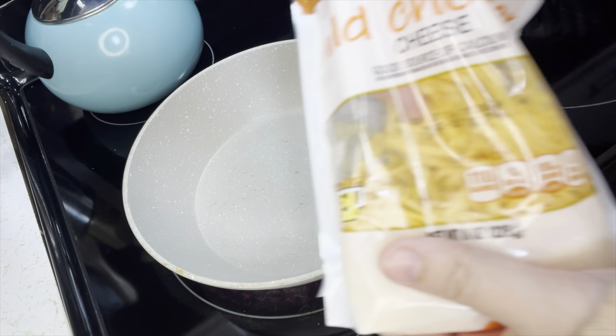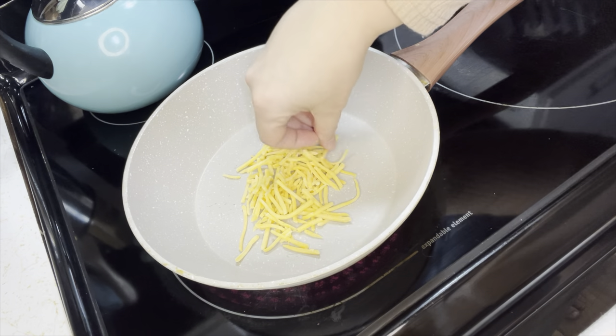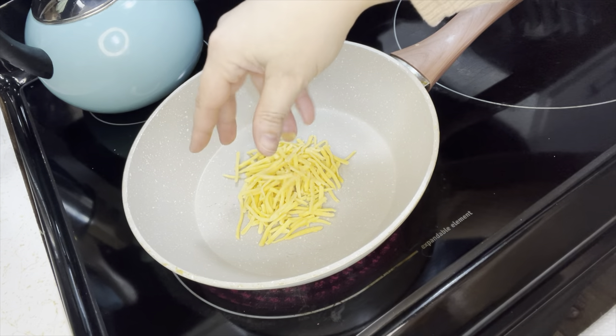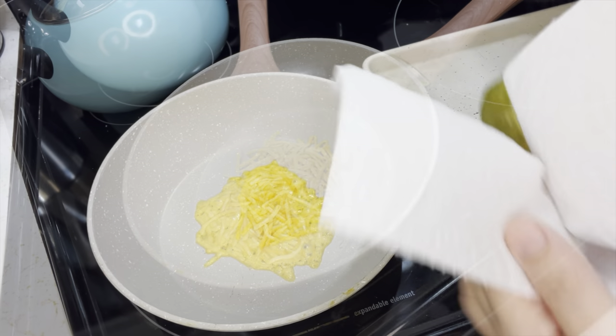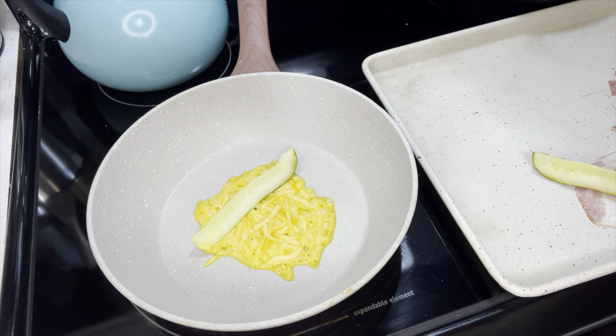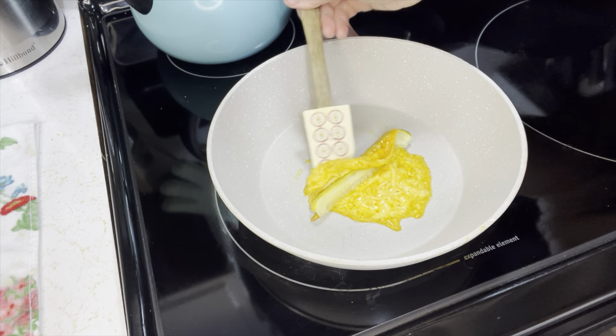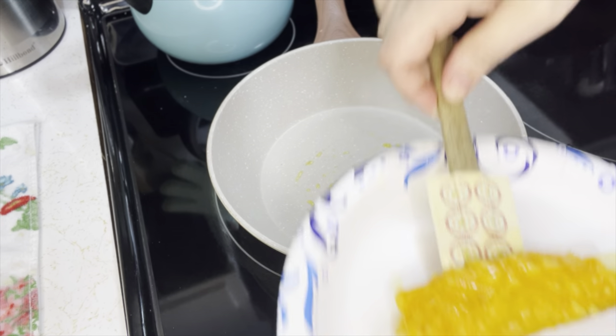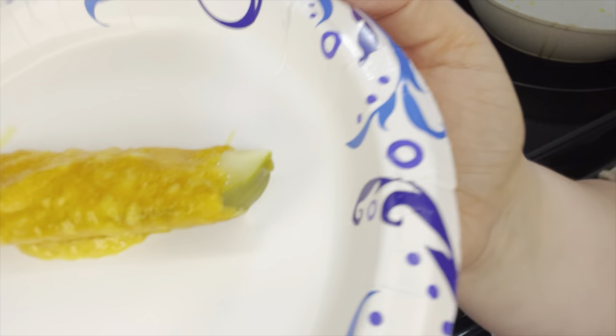Since I have the pickles out, there's another one we're going to do with pickles — bacon pickles. I'm going to prepare both of these since I got the pickles out. The first thing we're going to do is put some cheddar cheese in the bottom of the skillet, melt it, and then put the pickle on it. That easy. The cheese is starting to melt; I'm drying off my pickle and setting it in the middle. You just roll it over in itself — and it's done. It's like a keto fried pickle.